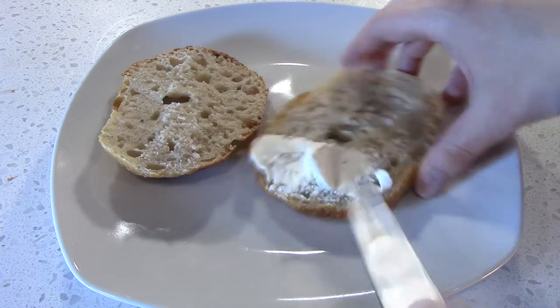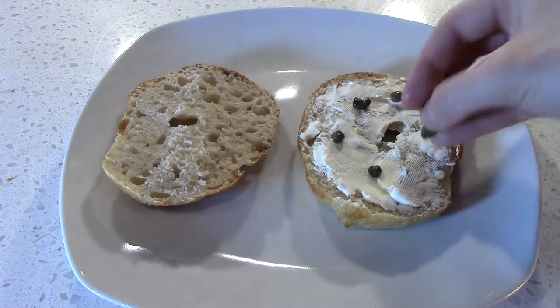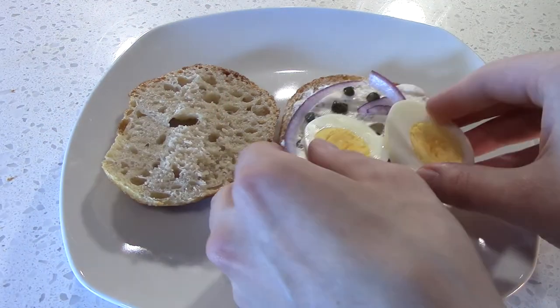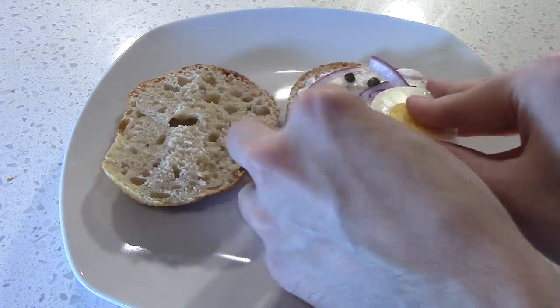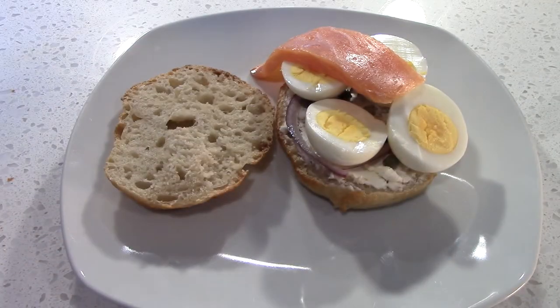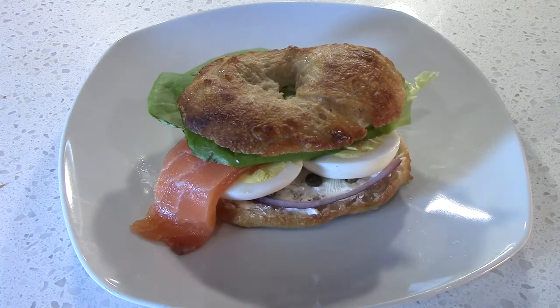Split the bagel, add a slimy schmear of cream cheese, devilishly dot it with capers, ruin it with red onion, deploy our bisected egg, add in our spooky tongue, and top with lettuce, I guess.